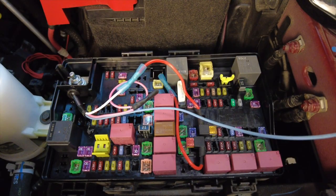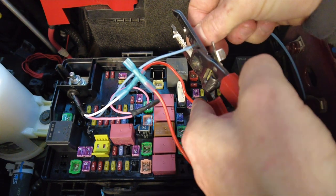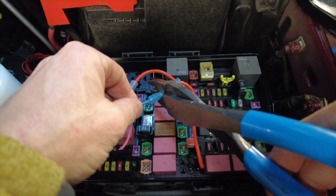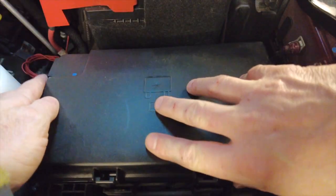I ran the wires from the power module into the fuse box, installed a grommet, cut the wires to length, and joined them to the fuse tabs. Now the fuse tabs are connected, I can close the fuse box back up.